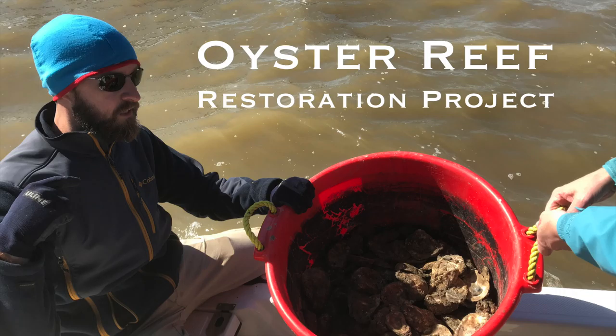I'm Michael Niebuhr with Galveston Bay Foundation. We're out here collecting our oyster gardens from the season.